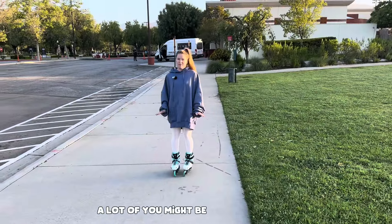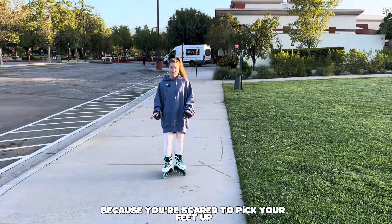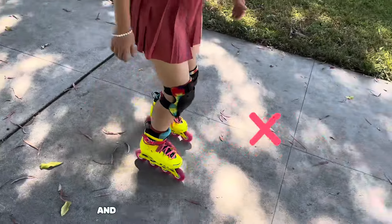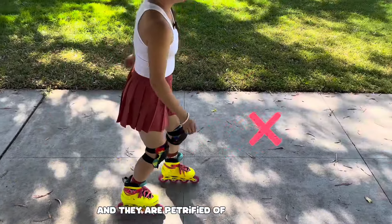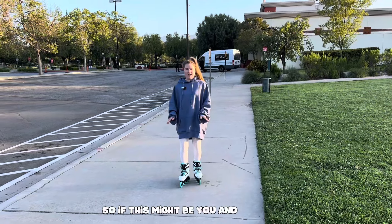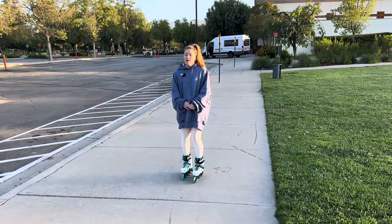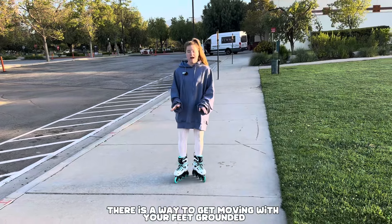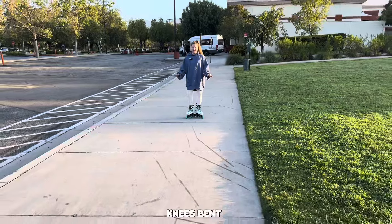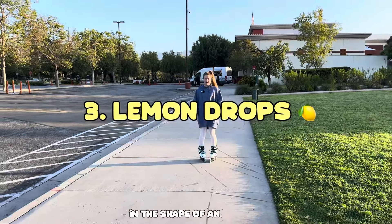A lot of you might be struggling with your duck walk because you're scared to pick your feet up. I see a lot of beginners whose feet are glued to the ground — they are petrified of picking their feet up. So if the duck walk feels a little too challenging or a little too scary, there is a way to get moving with your feet grounded. Shape of a V, arms up for balance, knees bent, and you're going to open wide and then close again in the shape of an A.